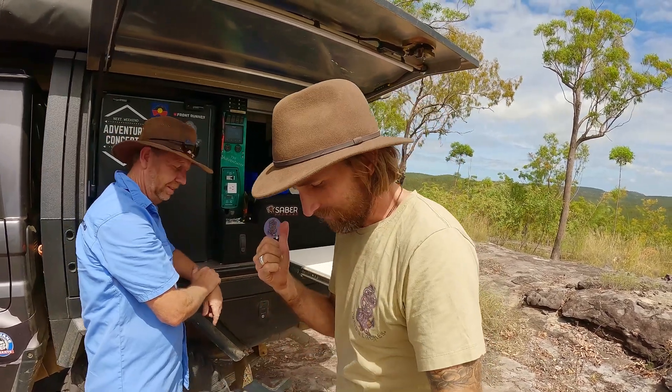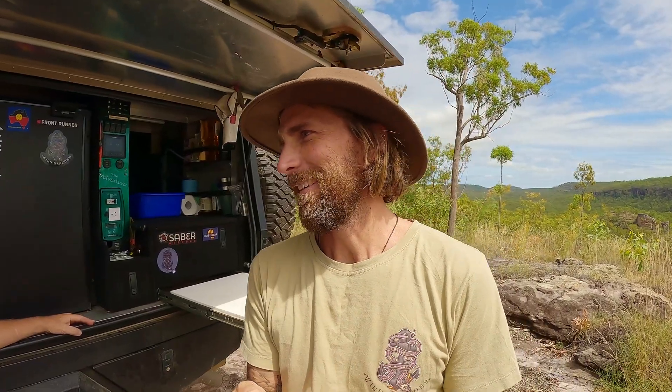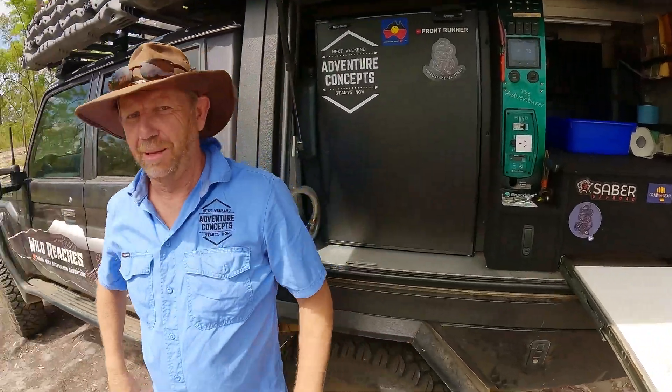I've used Enerdrive for about four years — since Season 3 — and I've had the Adventra for at least two seasons. Love it, great unit, highly recommend it. But Nigel says there's a new product coming that I'm going to try — a whole new power and kitchen unit setup. That's the beauty of Wild Reaches: I get to come out here into these harsh environments and test products to their limits, then give you guys an honest verdict.